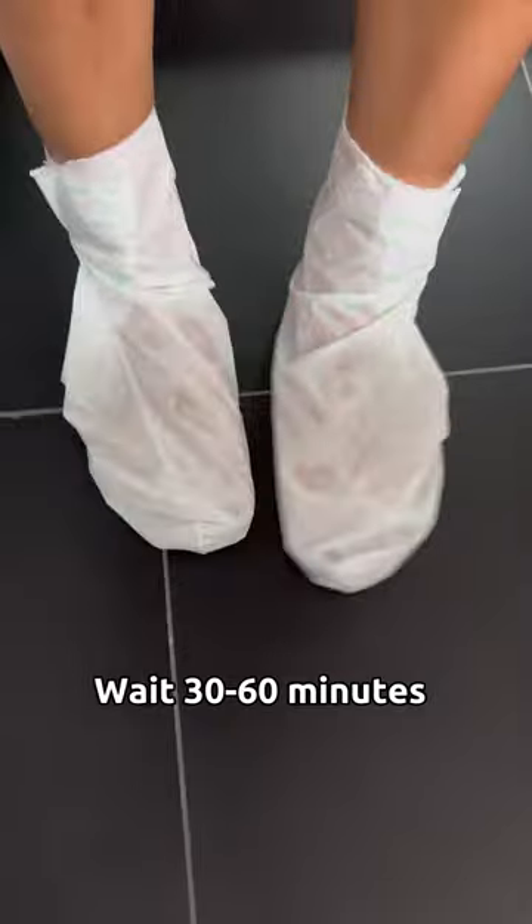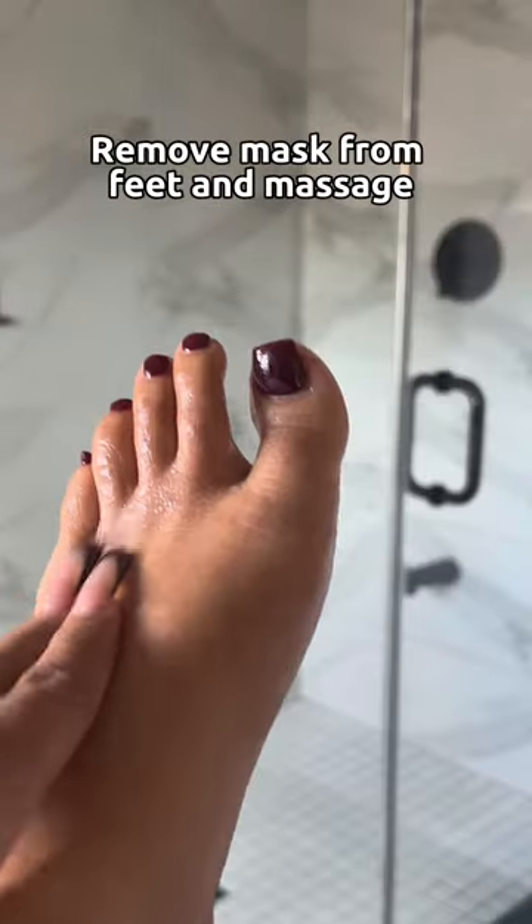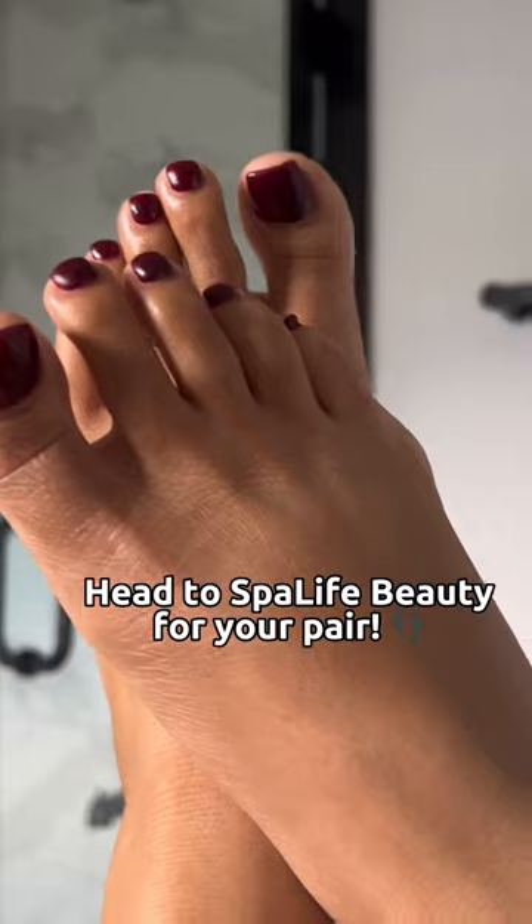Slip it on like socks, wait 30 to 60 minutes, and remove. My feet have never felt or looked so smooth before. Head to Spa Live Beauty to grab yours today.